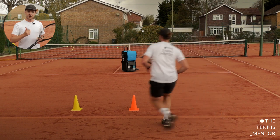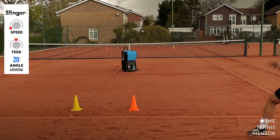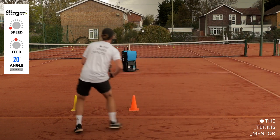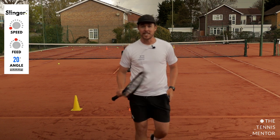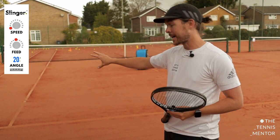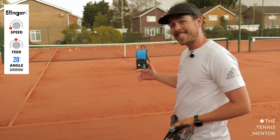I've set the trajectory of the machine to 20 degrees, the speed to its slowest setting and the feed setting halfway. You can see how tough that one is straight away. I can do exactly the same drill on the backhand side — all I've done is turn the machine with the same settings to point to my backhand corner and changed the yellow and orange cones to correlate to recovering further when I hit down the line.